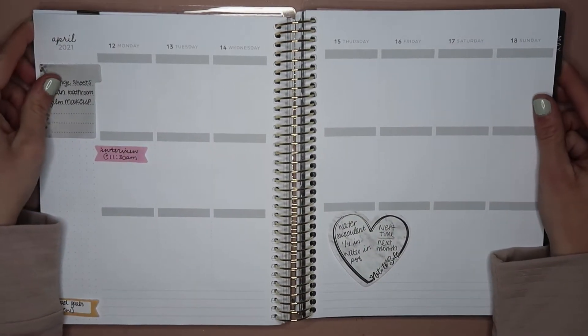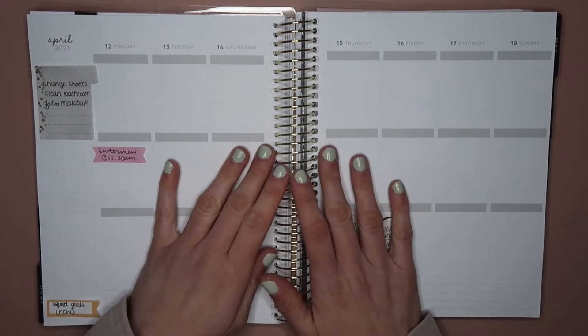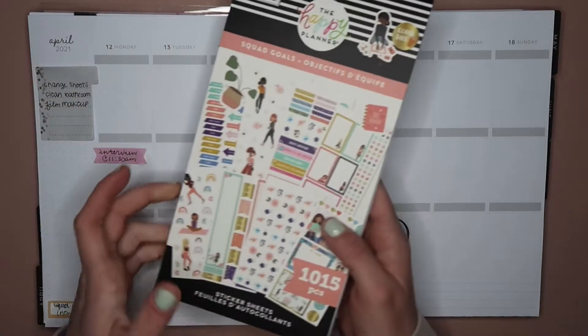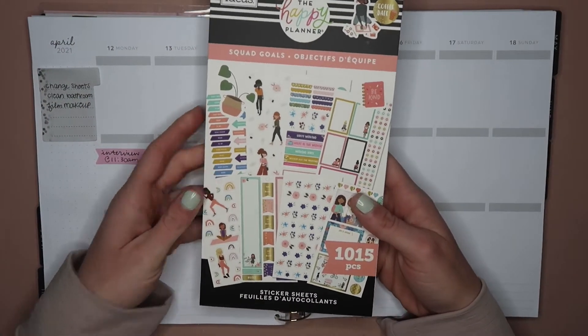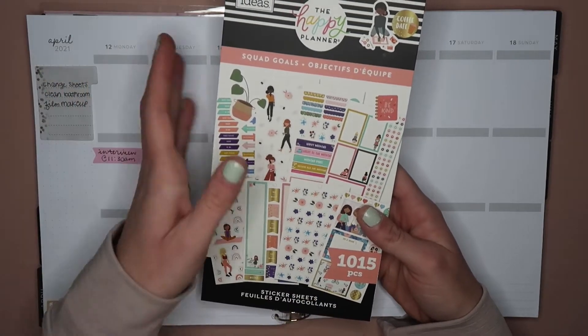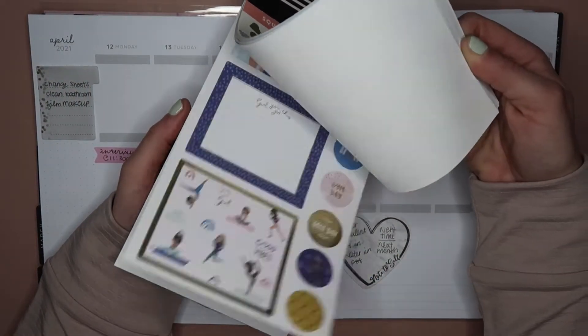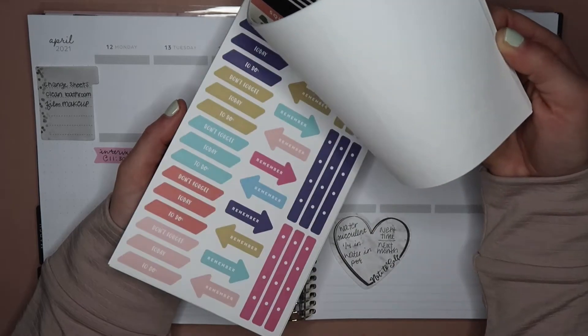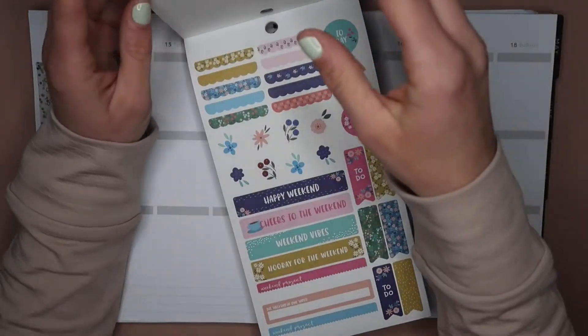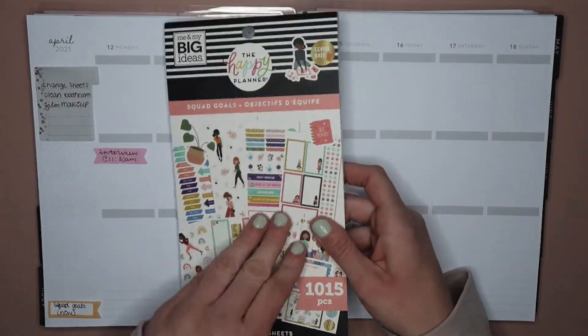Hey guys, welcome to this new plan with me! This week we are planning the week of April 12th to the 18th. I am using my new Squad Goals book — I'm not sure which one this is or when it came out. I got it at Michael's. I really loved the graphics in it, and I thought these were very spring-like, so I thought it would be fun to use.